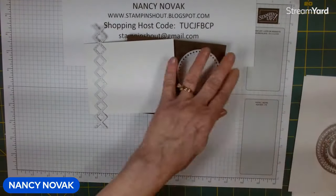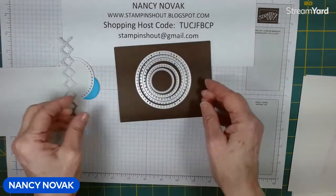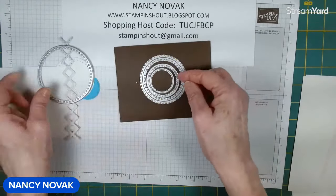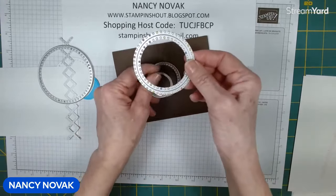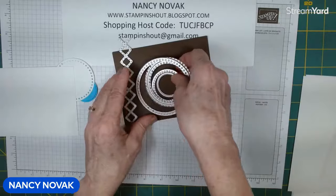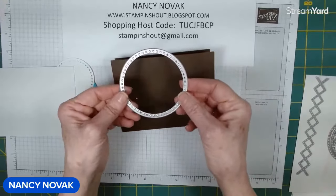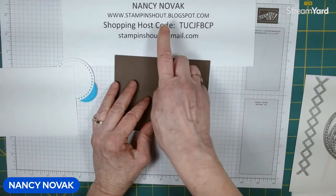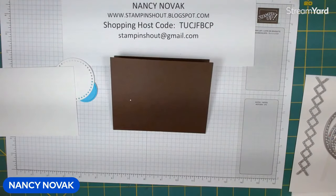Let me bring in the circle dies again to show you. These are the dies we're going to be using today: the crisscross die, this big circle die — all of these dies have that pretty detailed dotted border — and this little stitched die. This one we used yesterday, and that leaves us with this one which we'll use today. Don't worry about sizes; I'll tell you the inch measurement of each circle and it'll be on my project sheet. You can find my project sheets on my blog at stampandshout.blogspot.com, or there is a link in the description below this video.